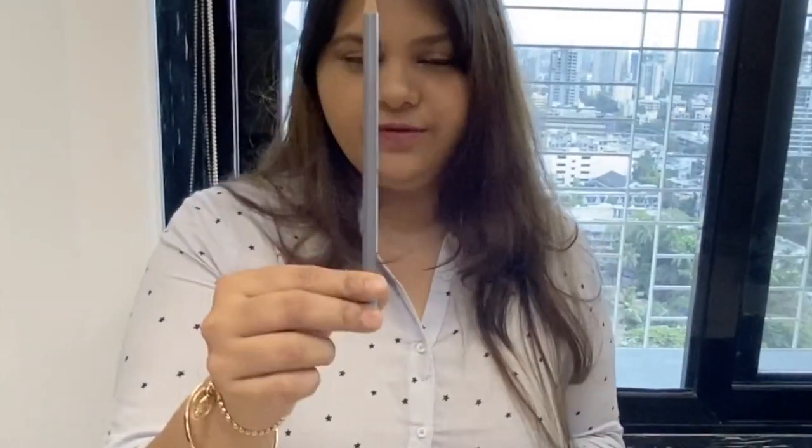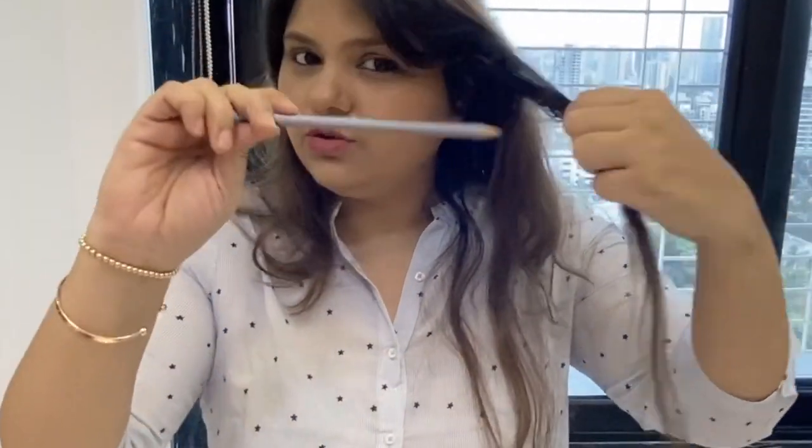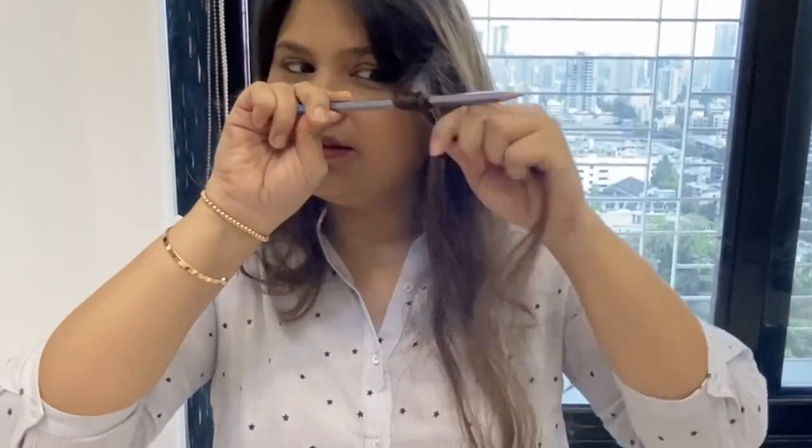You can see the curl. You have to take a pencil, take your hair, just roll it around like this.